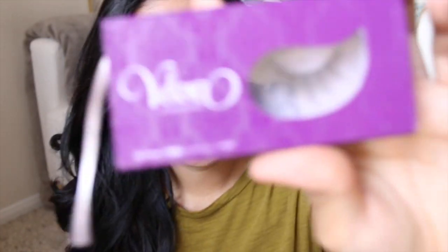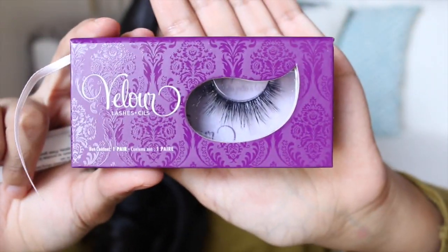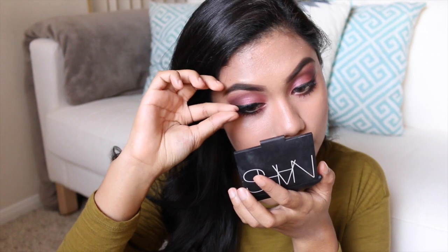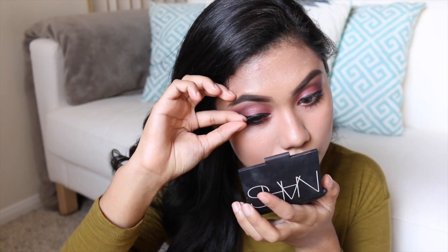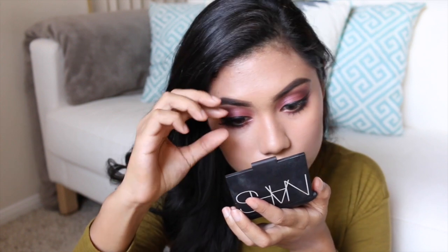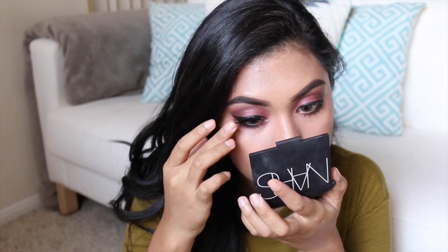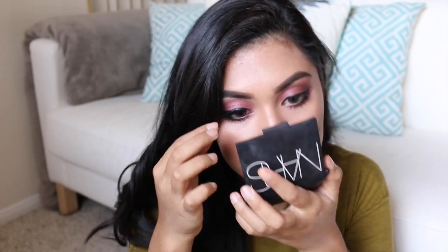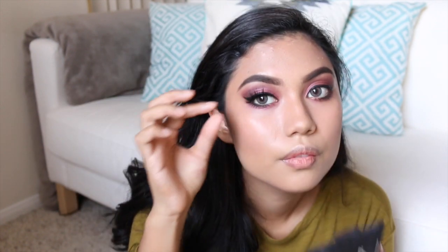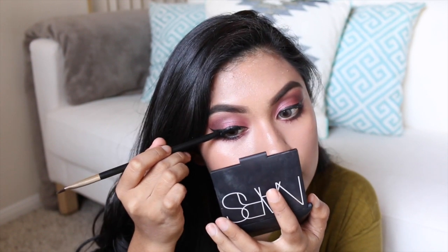Today for the lashes, I'm going to use my Velour Lashes.